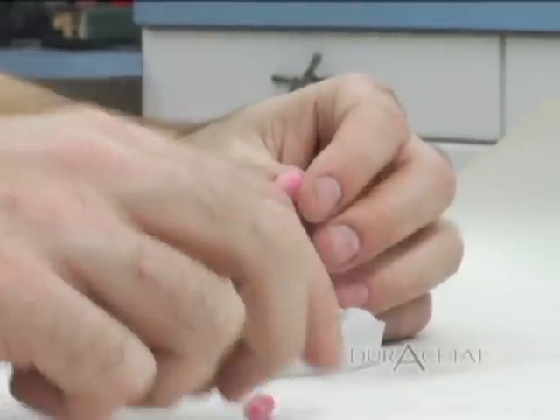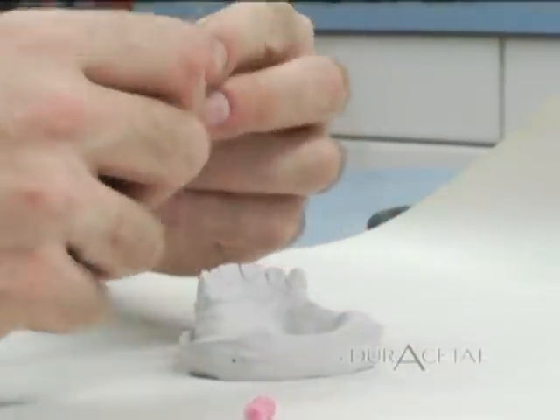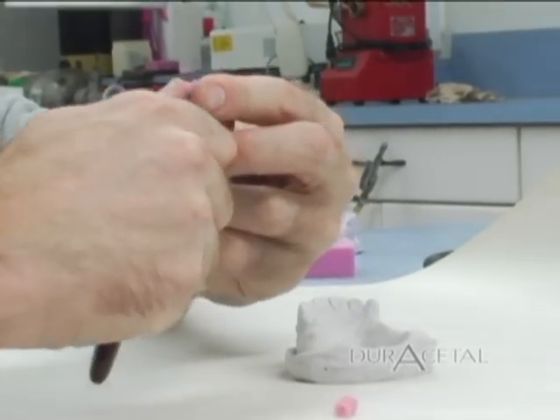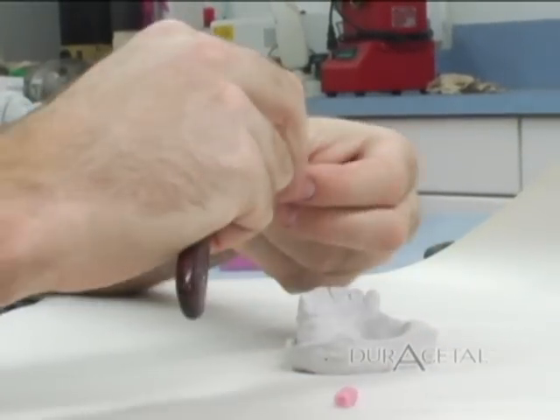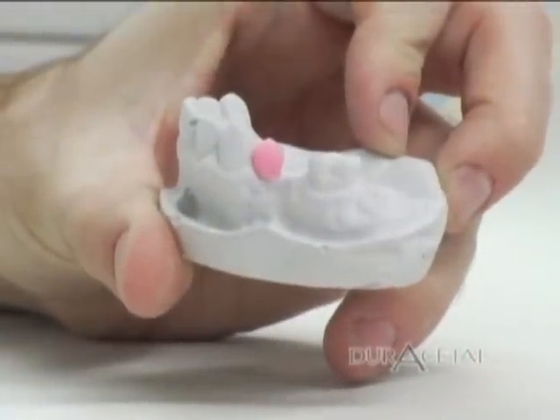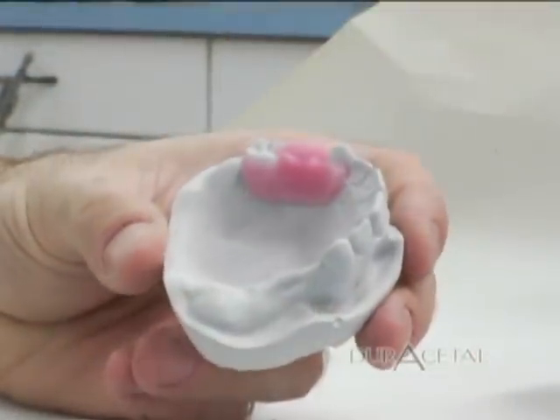Waxing. Begin waxing on the expansion model. We are using wax dummy teeth. You can hand wax them, but this is much easier. We have placed our dummy teeth, rests, and have waxed our major connector.